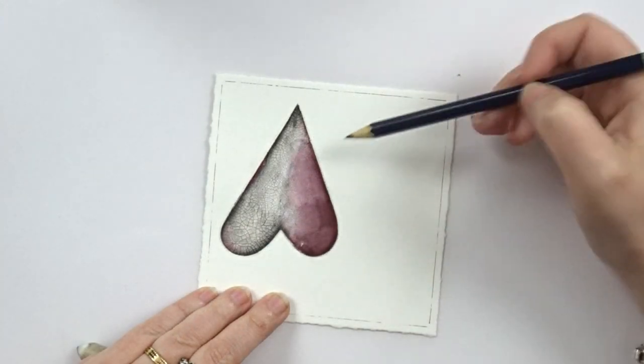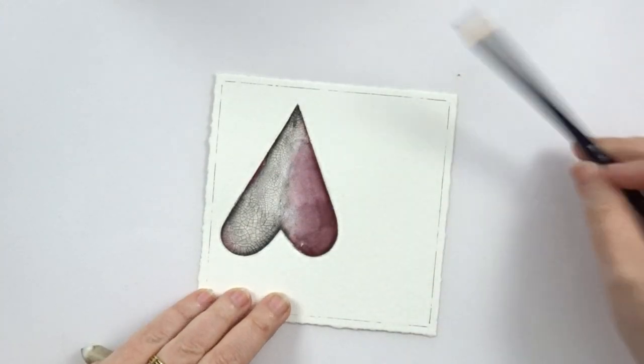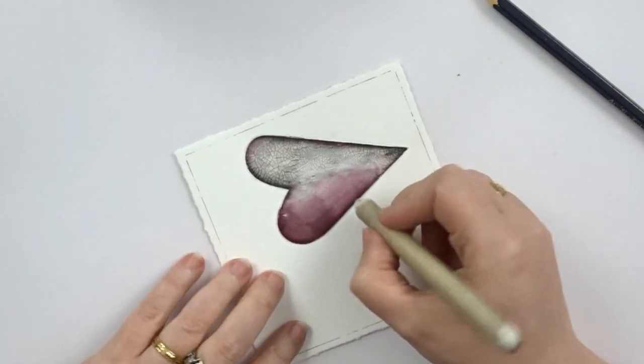All I need now is a little bit of shading around my heart, and then I can go and put my card together.